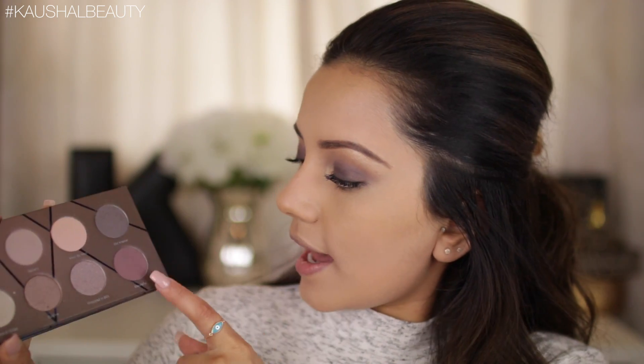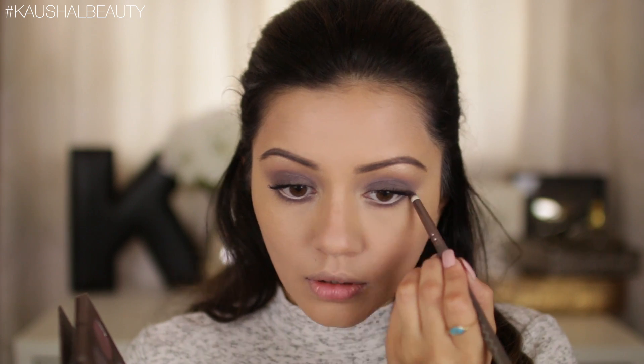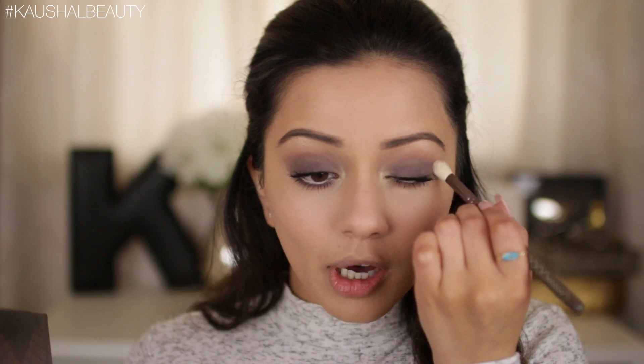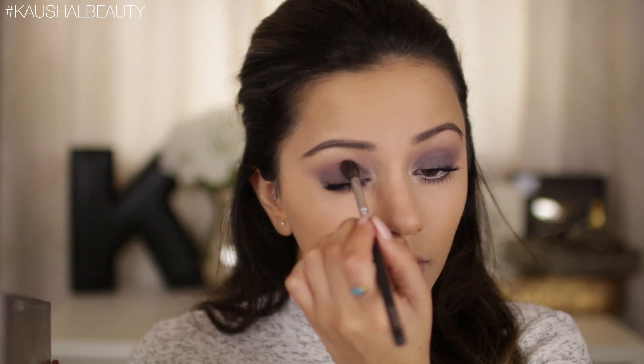Now I'm finishing up the eyes. I'm taking a mixture of Old Master and Exquisite, mixing them together and adding that to the lower lash line using the Zoeva Luxe Pencil Brush, joining it up on the corners so everything is nice and blended. Adding more Champagne Pop to the inner corners, and then for the last step on the eyes, adding some mascara to the lower lashes. This is where I go in and intensify certain areas I want to pop.